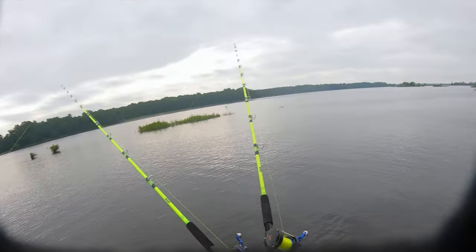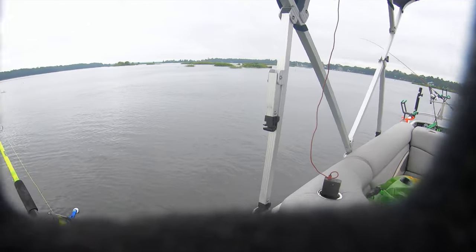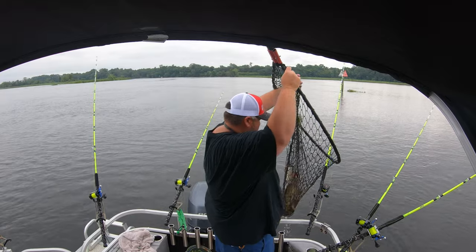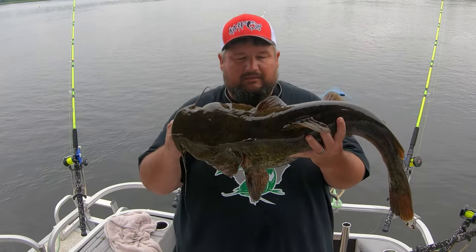He's caught! Whoa, flathead baby! He liked that - he liked that fast demon dragon, that rope, that one that goes real fast. All right guys, there he is. Let's get him back.